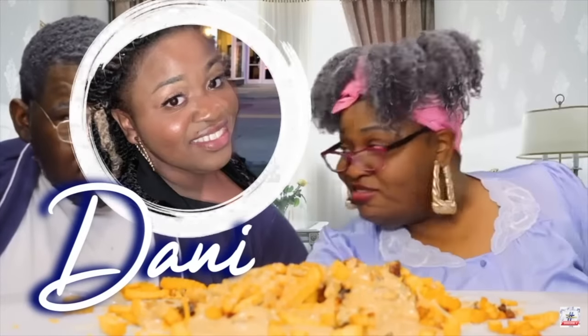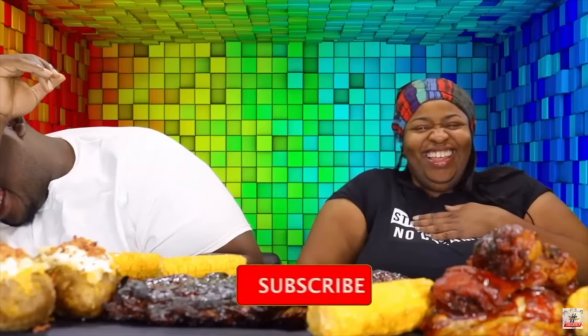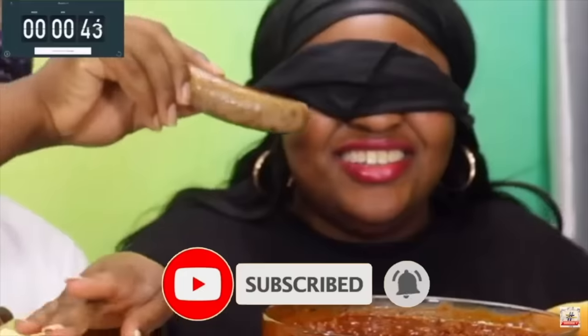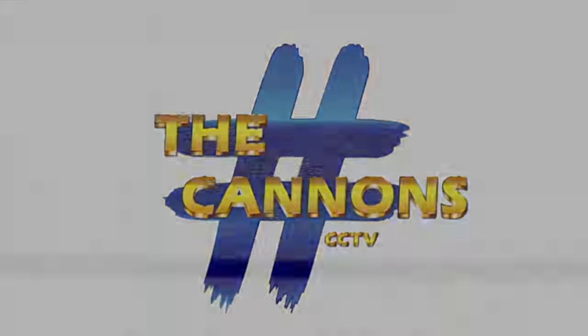Hey guys, welcome back to our channel. I'm AJ, this is Danny, and we're hashtag The Cannons. Hi y'all, welcome back to our Aiden show. Today we're back with another video, and baby, a little something deeper on hashtag The Cannons. My tongue — are we eating that good? Y'all today we are having a crawfish boil, y'all.